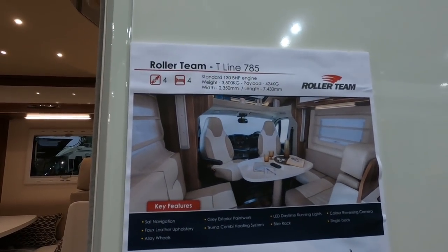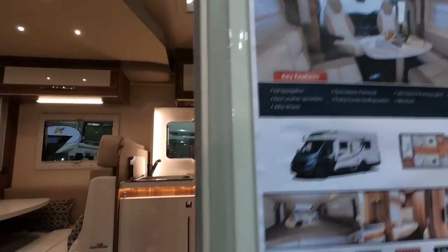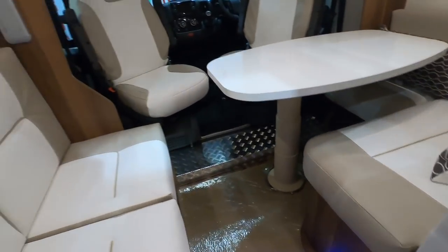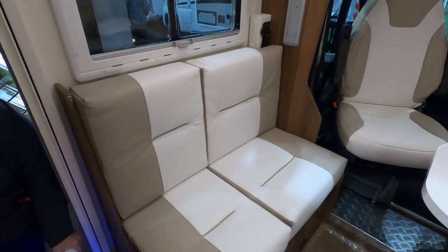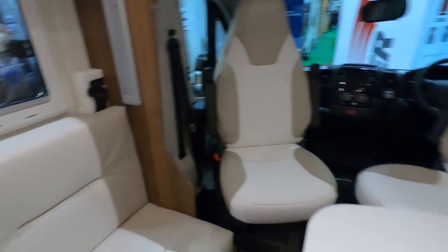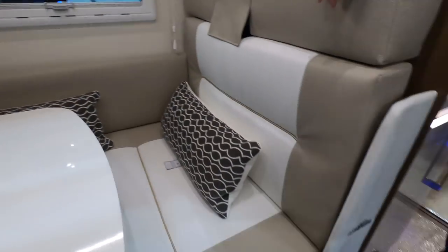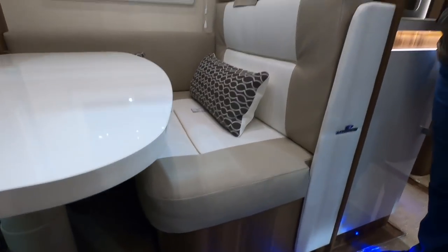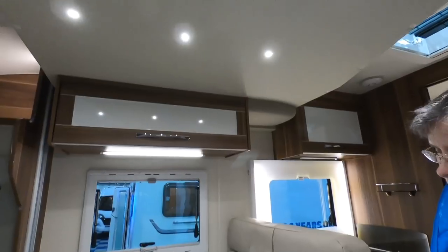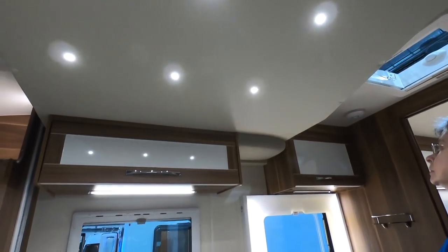So this is a Roller Team T-Line 785. It's a different type lounge, isn't it? Like two sort of separate seats there. It's a drop-down bed above.